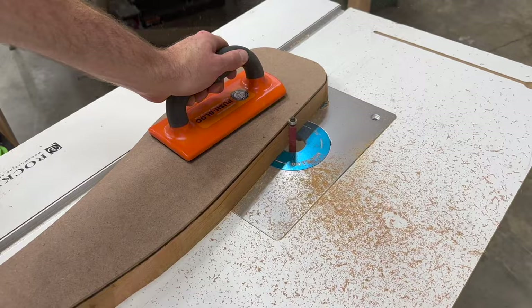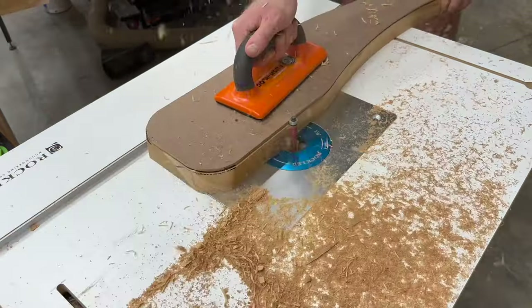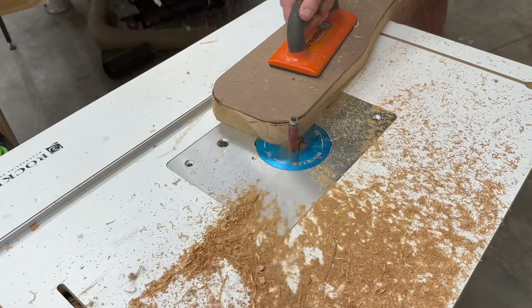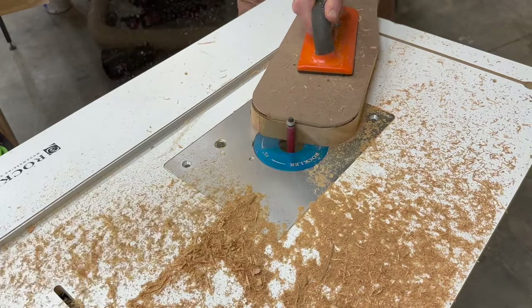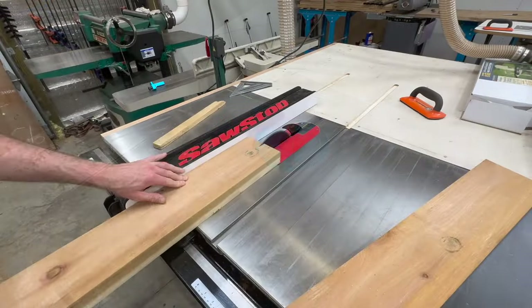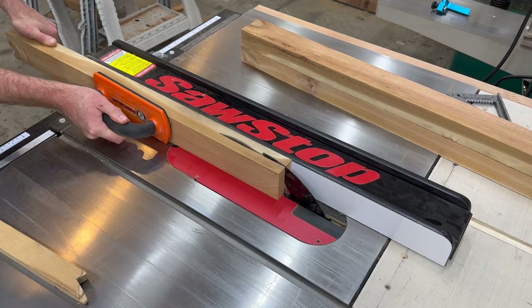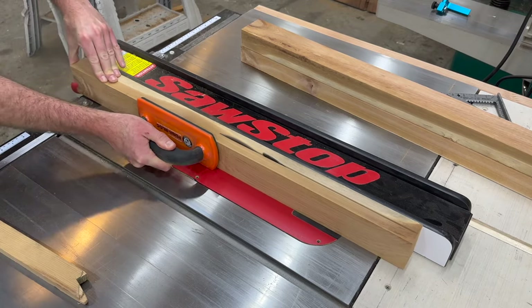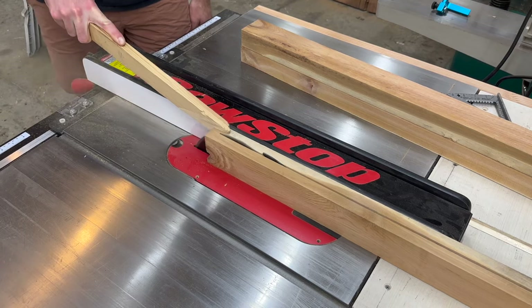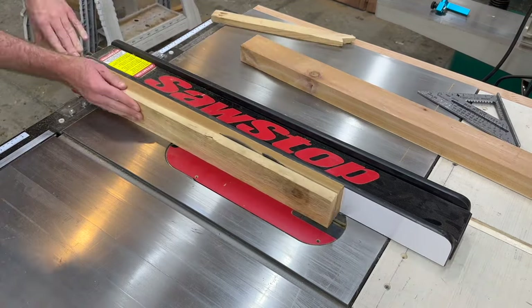I wouldn't consider using the flush cut trim bit on the router table a difficult process, but it is extremely important that you understand the necessity of cutting into the router bit rather than with it. If you happen to go in the wrong direction that is a huge kickback risk, so if you're not familiar with the router table be sure to take some time to learn how it works. You don't want to mess around with kickback whenever you're flush cutting on a router table.